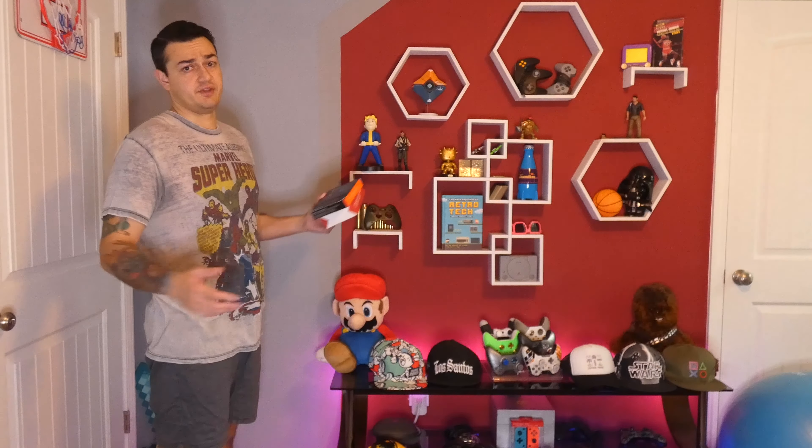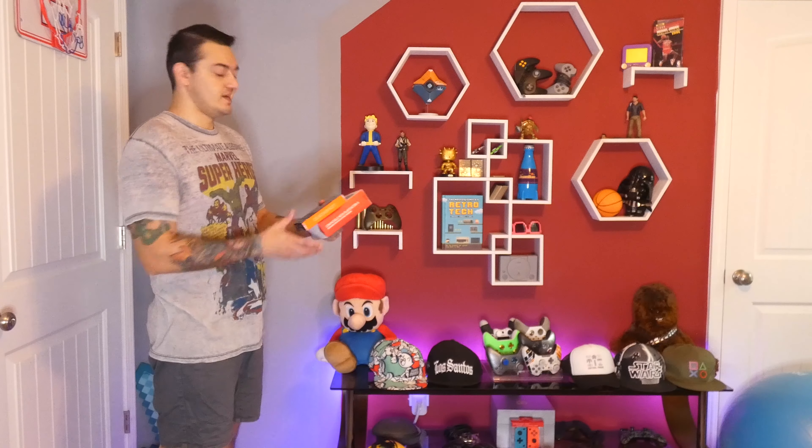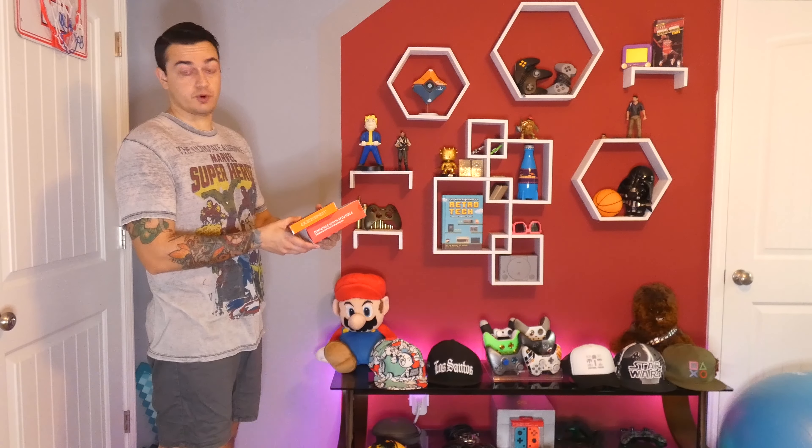Hey, good morning guys, AK-40 Kevin here in the Gamer Heaven. If you remember about a week ago, I did a review of the Bionic Quickshot Snap-on Trigger Locks for the PS4 DualShock 4 controller.